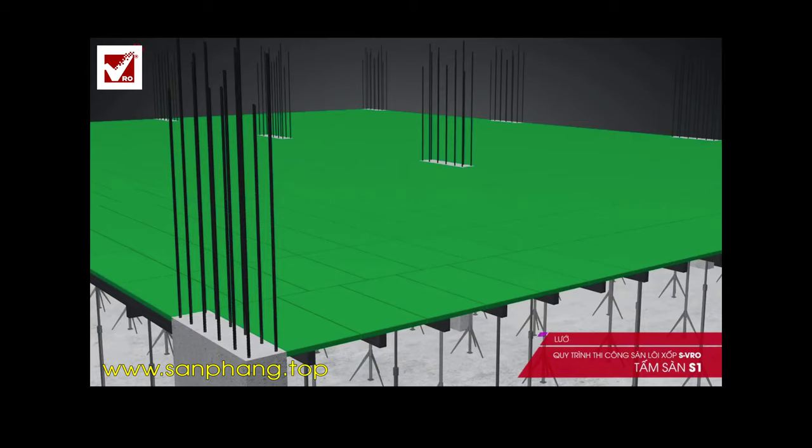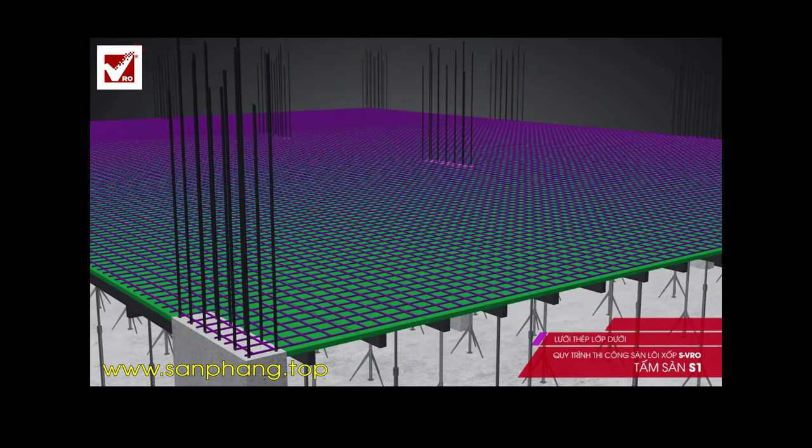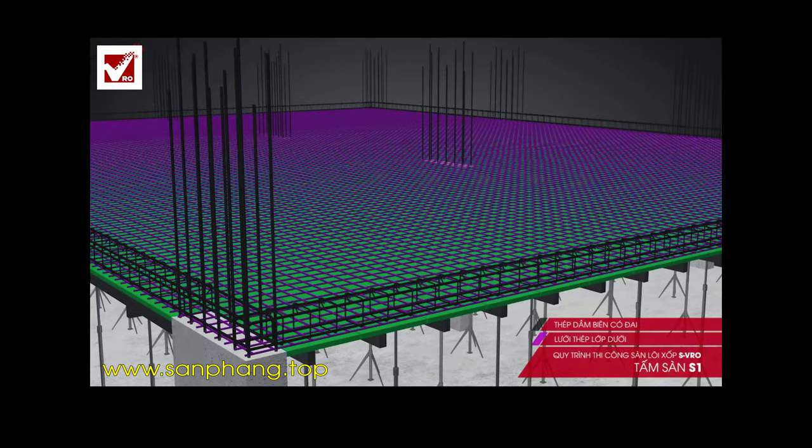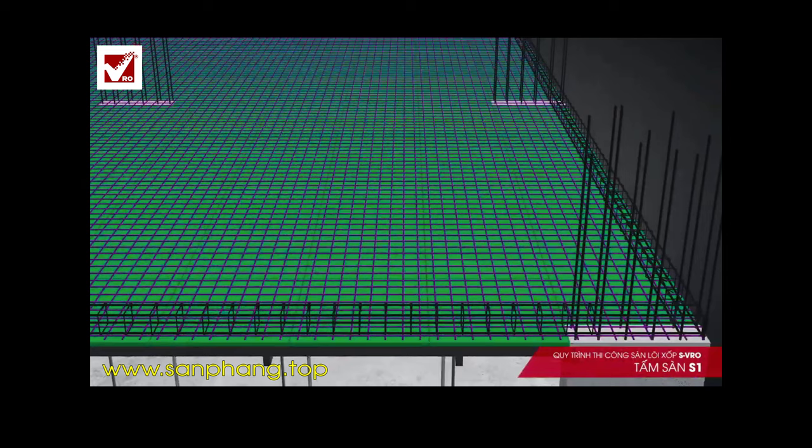Step 2: Place the lower layer steel and edge beams. The lower layer steel of the slab consists of base steel and strengthening steel. The edge beams have the same height as the slabs, and there is only one size so they can be constructed easily.